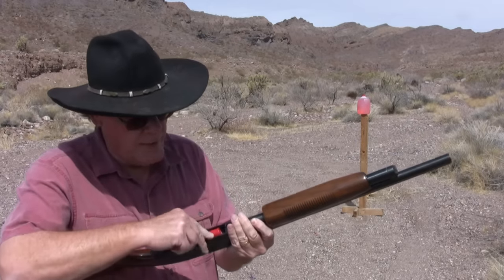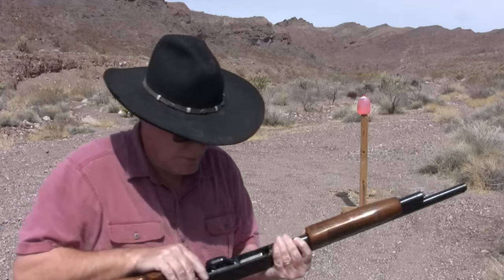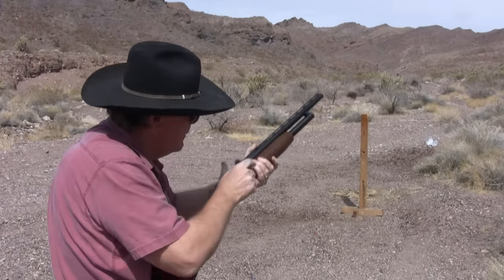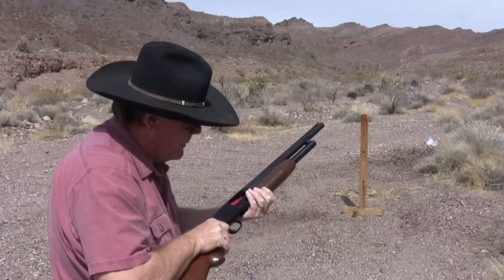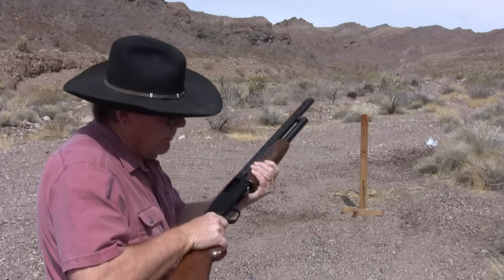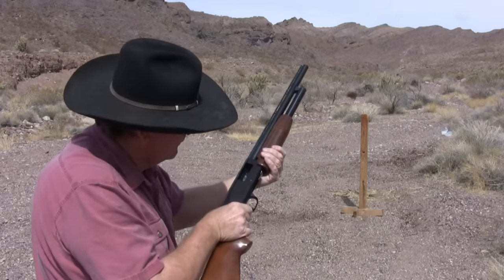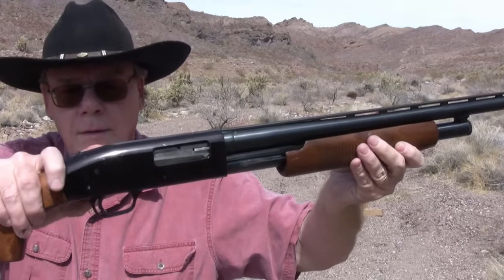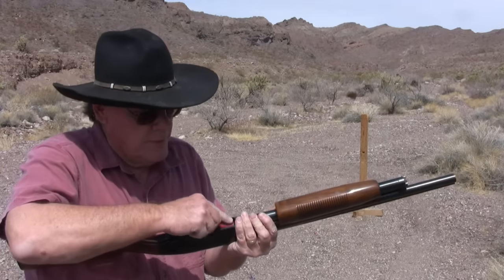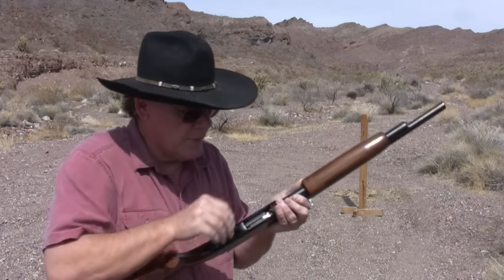I'm gonna start off with three rounds of light birdshot just to get the feel of the shotgun, especially since it doesn't have a front sight or front bead. Uh oh — son of a gun. Might have to check the extractor on that. We're gonna try that again with three more rounds. Maybe I just didn't work that forearm like I should have — might have short-stroked it.